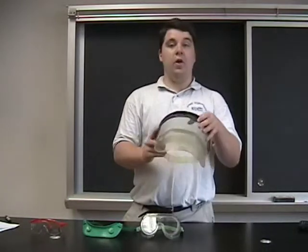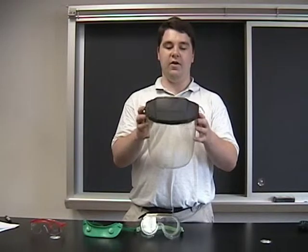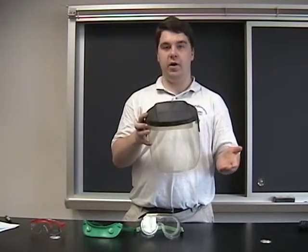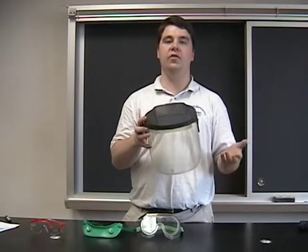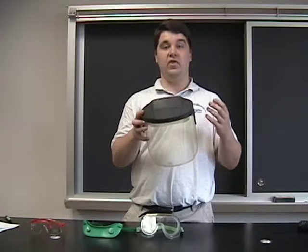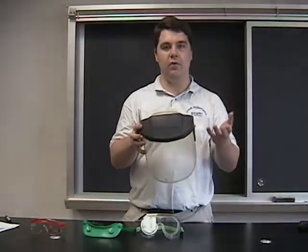Of course, the ultimate in protection you could have would be a full face shield. This type of thing is used when you're working with especially caustic items like hydrochloric acid, sulfuric acid, nitric acid, or when you're working with things that are potentially explosive or could come shooting up out of the glassware.